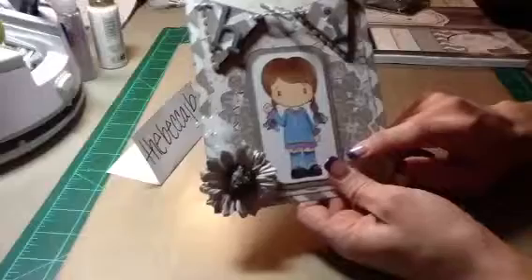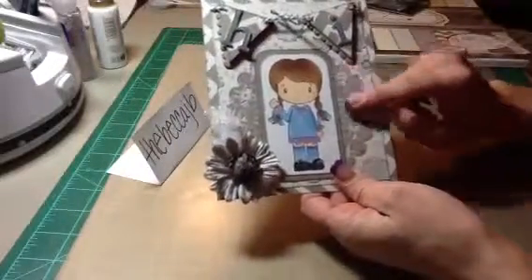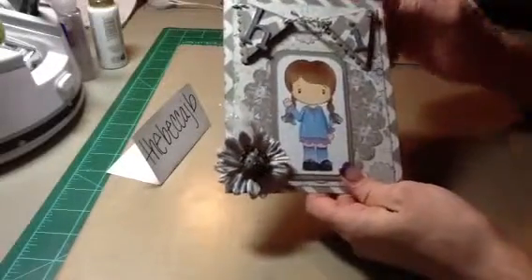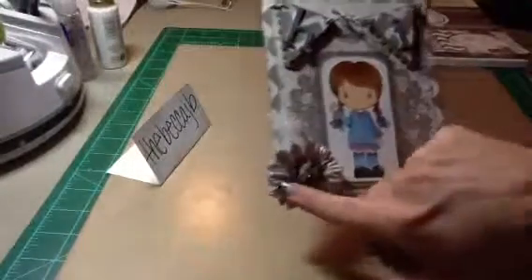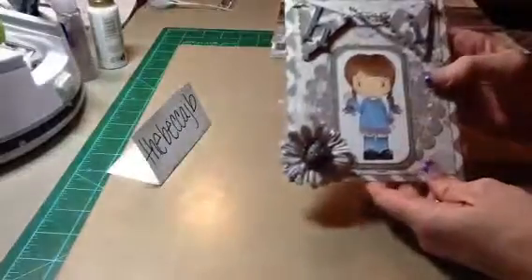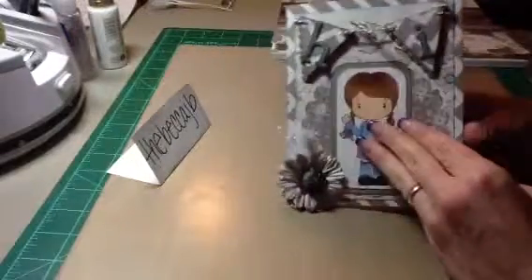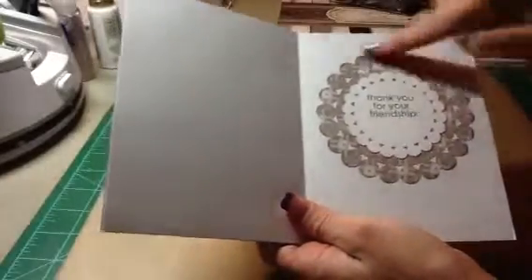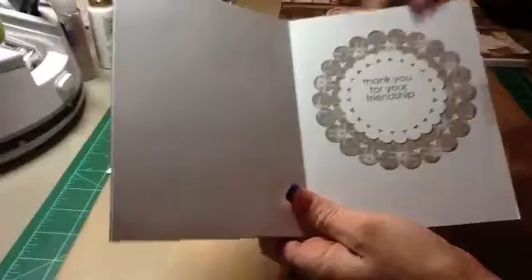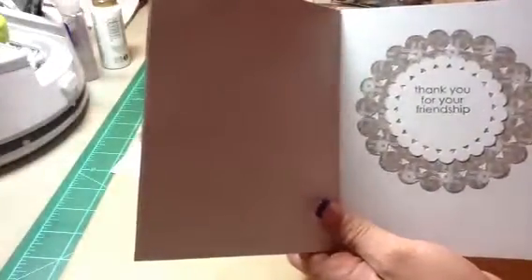I also used my Spellbinders Beaded Circle dies, and I put it behind here. I inked everything up with the Tim Holtz Pumice Stone Distress Ink. I added a Recollections flower and this little spray that I picked up from Hobby Lobby last week. I colored her with my Copics. On the inside, I used my Spellbinders Beaded Circles again — the big die and then the second to biggest — and I stamped the saying 'thank you for your friendship,' which was a Hero Arts stamp.